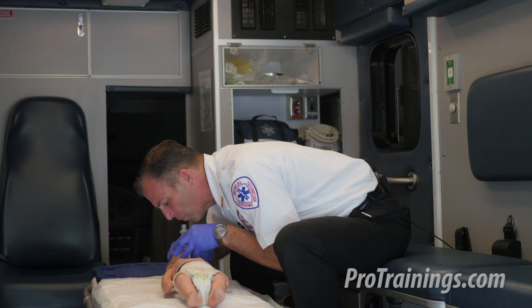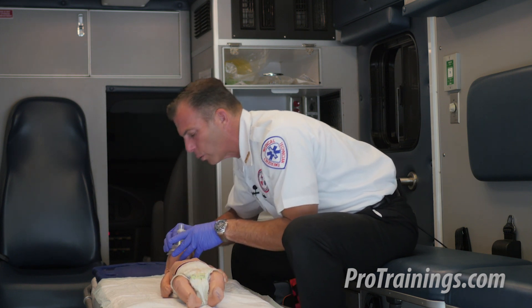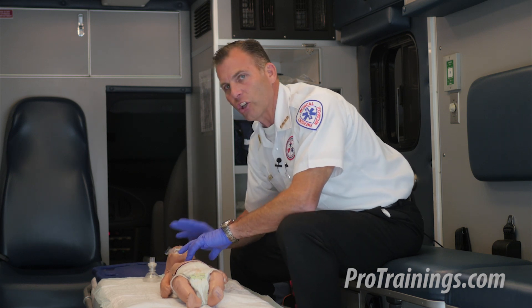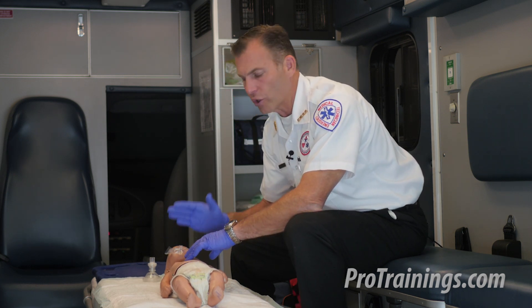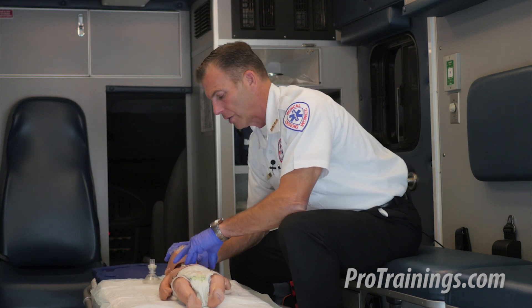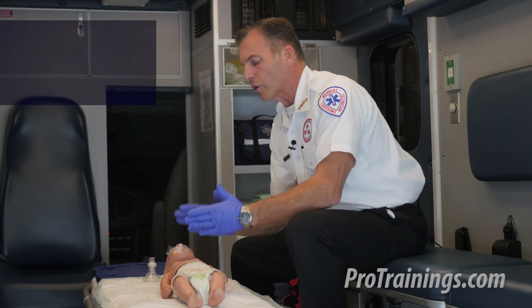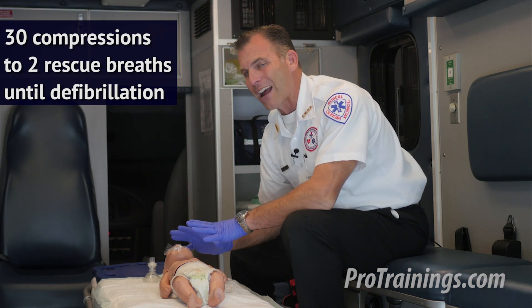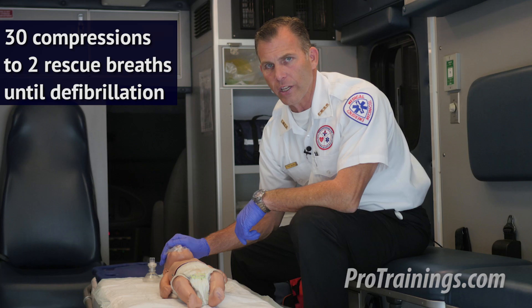First breath went in. Second breath went in — we know that because we saw chest rise and fall. With minimization of delay between rescue breaths and chest compressions, we begin our second set of 30 compressions. We're going to do 30 compressions to two rescue breaths, and we're not going to stop until we're ready to defibrillate.